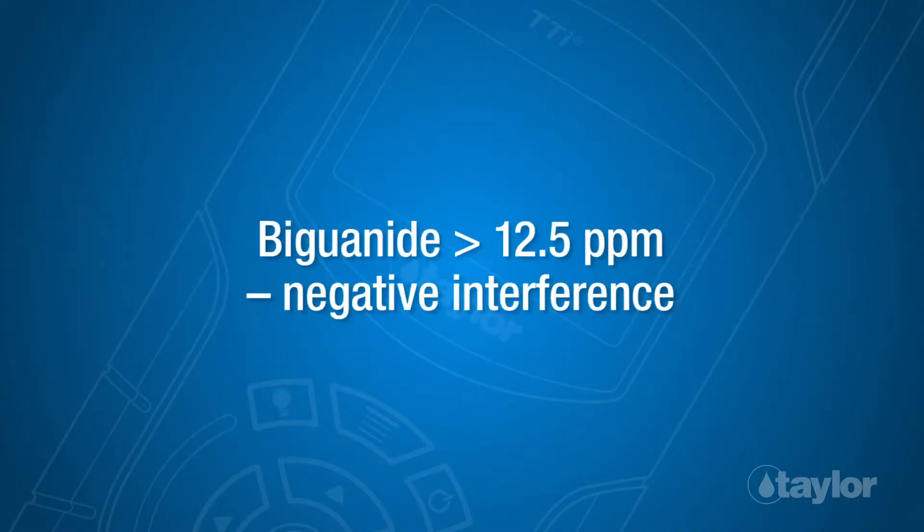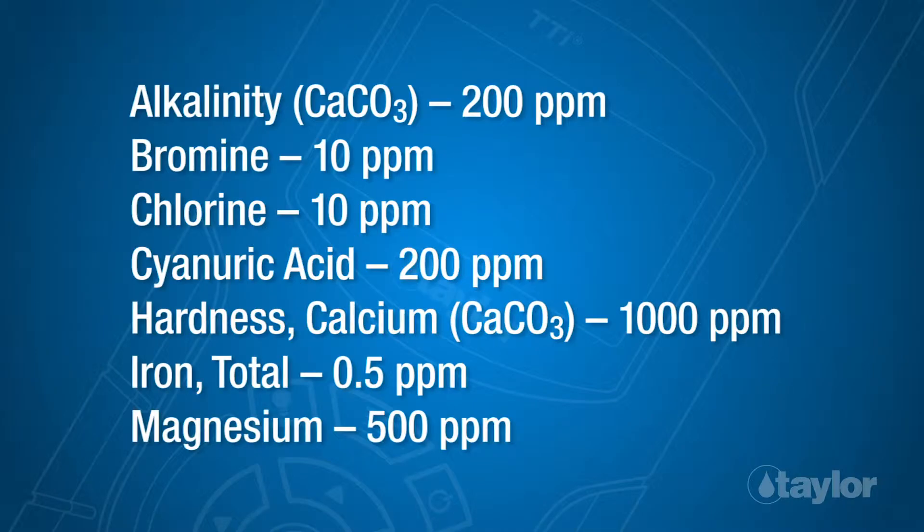Interferences: The following analytes were tested to the levels listed and found not to cause any interference up to the specified values.